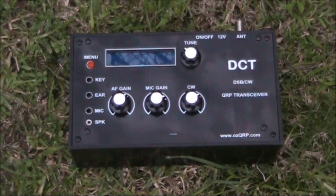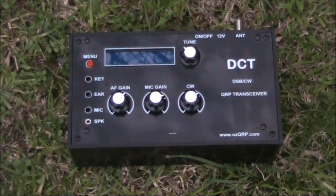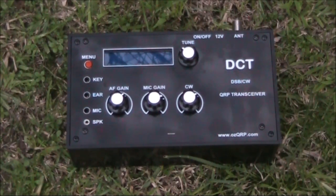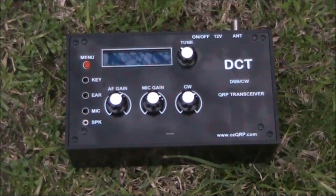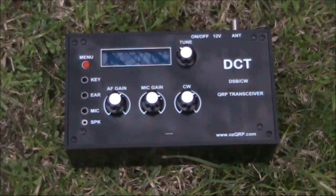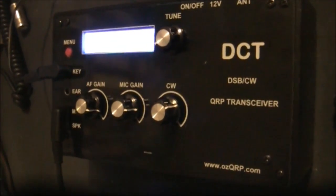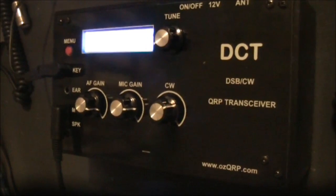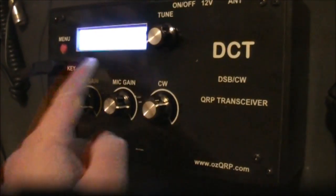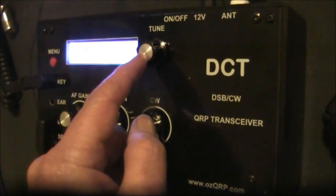The direct conversion receiver, though good as far as simple direct conversion receivers go, did have some limitations when the band was busier than normal — that's all due to the audio image. To fix that would require a more advanced phasing type direct conversion receiver. Still, there weren't too many contacts that I missed because of it. One feature of the DCT is 1Hz tuning steps, which can make tuning in somewhat easier.